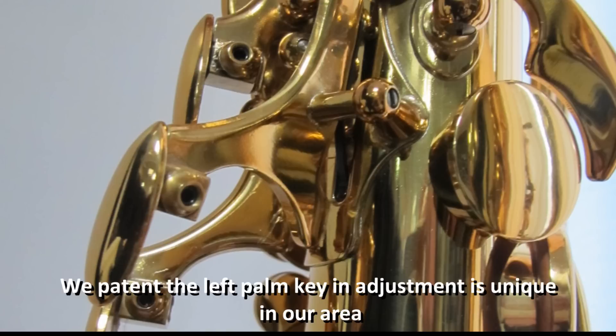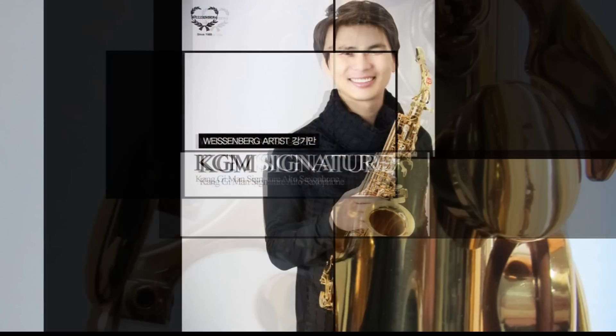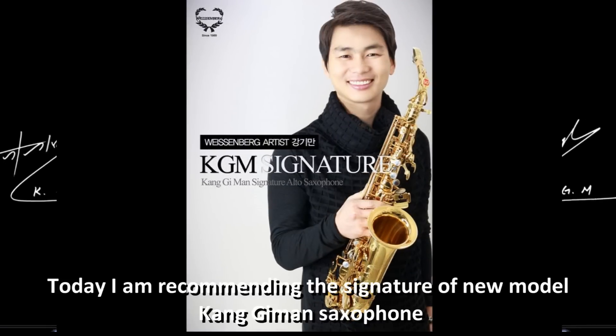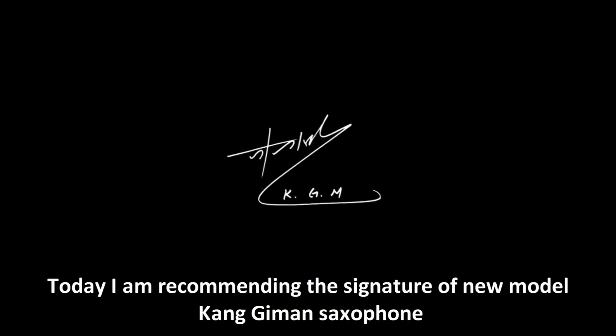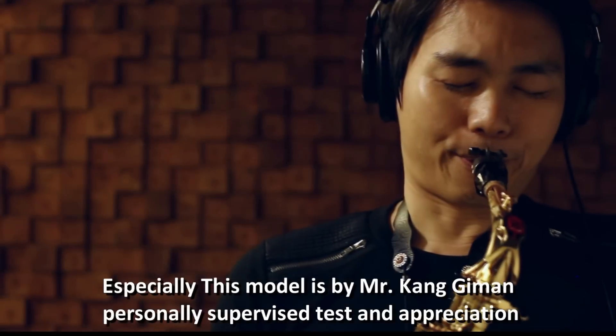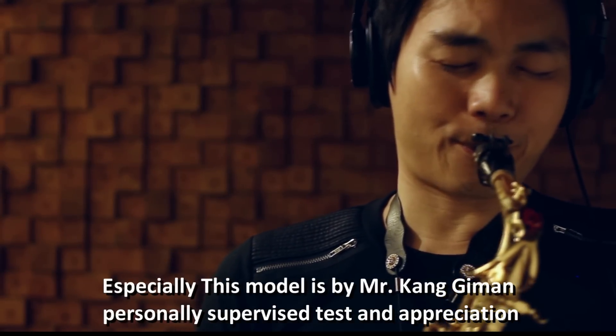We pattern the left palm key with an adjustment that is unique in our area. Today, I'm recommending the signature new model, the Kongjiman Saxe Foam. Especially, this model is by Mr. Kongjiman.